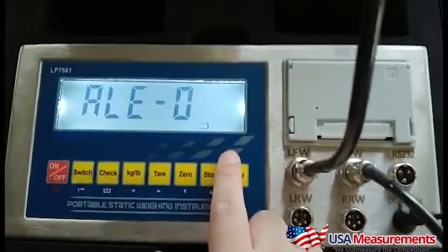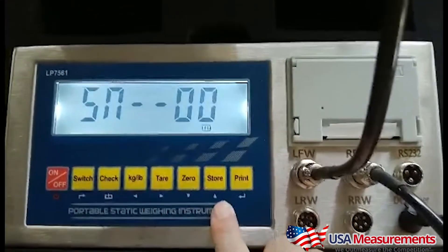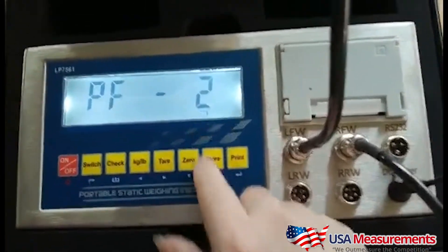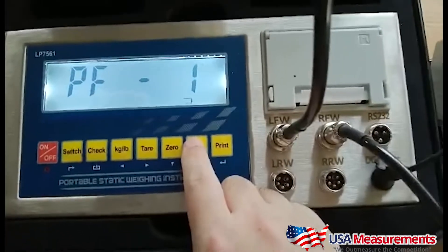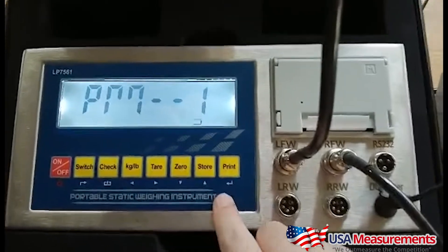The purpose of this video is to show how our USM5 indicator can be set up to automatically capture the axle weight of the vehicles you're weighing. That way it can be more of a hands-free device and it will automatically trigger and print weigh tickets for you, so you don't have to have someone manning your scale and operating it full time.